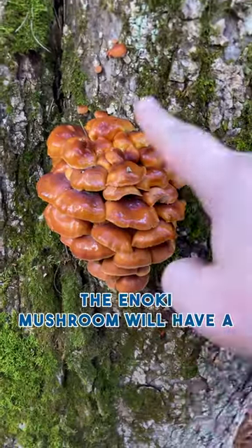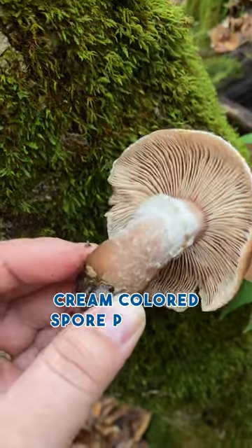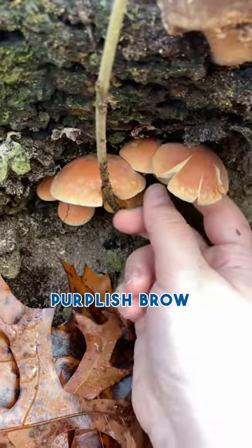The enoki mushroom will have a white spore print, honey mushrooms will have a cream-colored spore print, and brick caps will have a purplish-brown spore print.